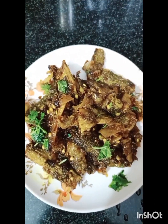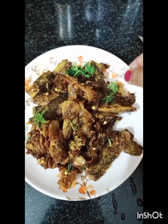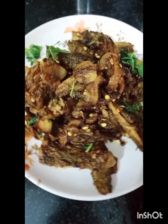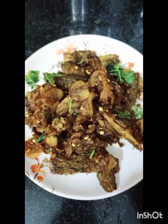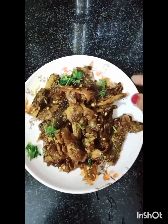Now I will serve it. You can eat it with roti for dinner or lunch — I think it is the best combination for this recipe. Please try this recipe and share it with your friends and family. I will see you with new recipes. Bye!